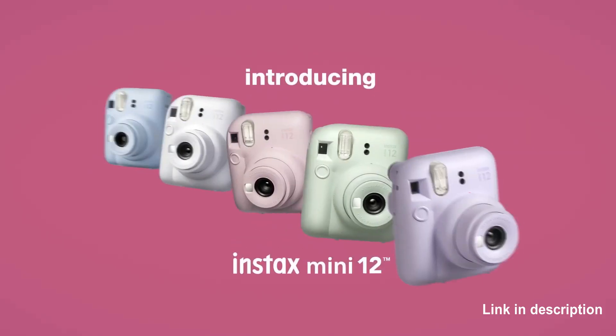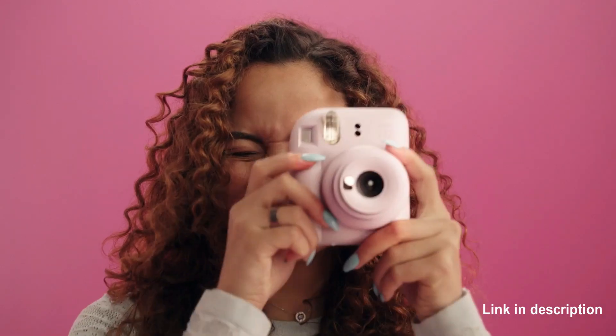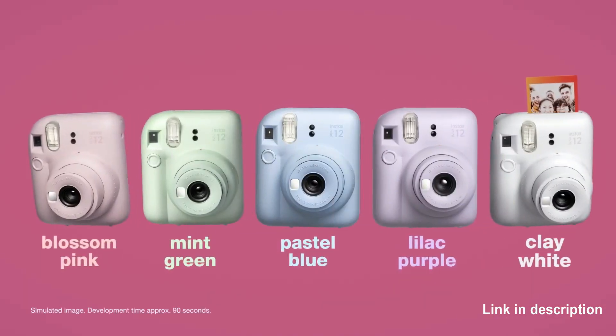Hello friends, welcome to the Salesman YouTube channel. Today I'm introducing the Fujifilm Instax Mini 12 Instant Camera. The super bubbly Instax Mini 12 Instant Camera is bursting with joy, creativity, and color.